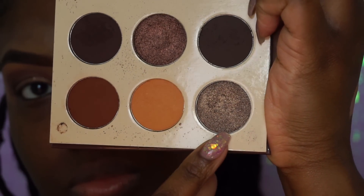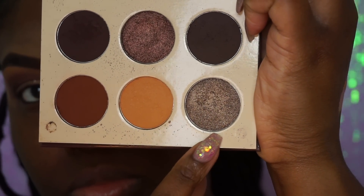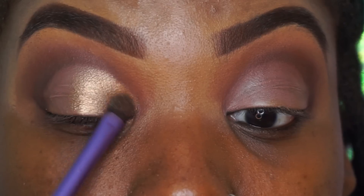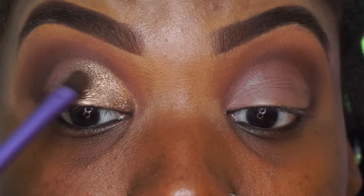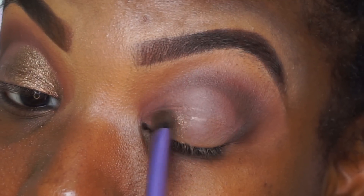Now for our first chocolate color, we're going to take this lighter chocolate color in the palette. I love this color. We're going to apply that in the inner part of our eye and just pile it on. Don't really drag it over too much — it doesn't take that much effort. Just pile it on the inner part of your eye.